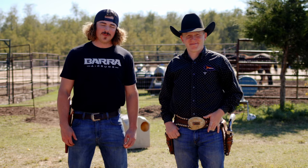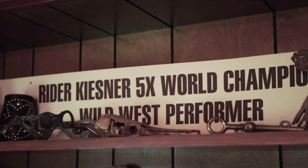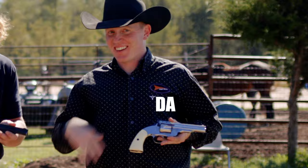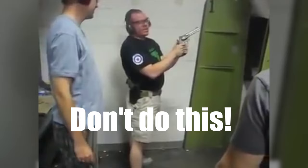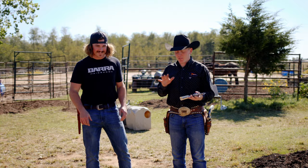Today we're out here in Ripley, Oklahoma with Ryder Kisner, two-time world champion gun spinner. We got our five-inch Schofield today and these are unloaded and on safety. He's gonna be showing me a couple gun spinning tricks. Let's start the clock. Let's see what we can learn.